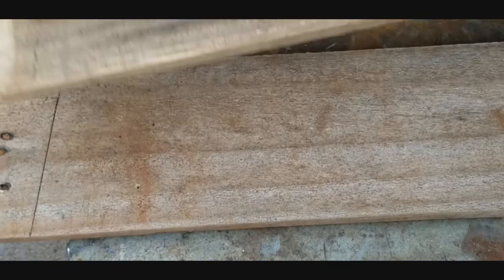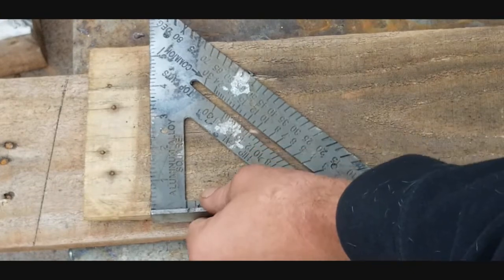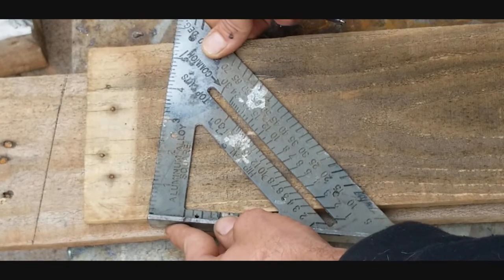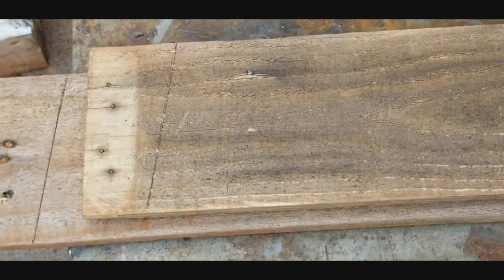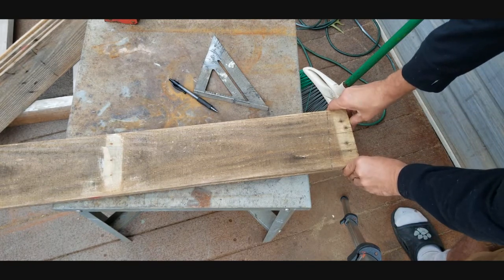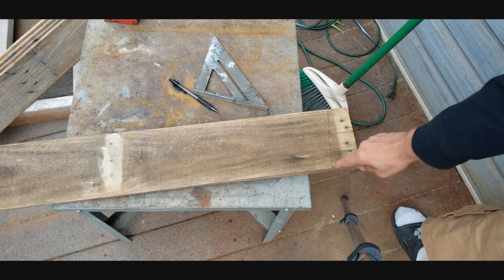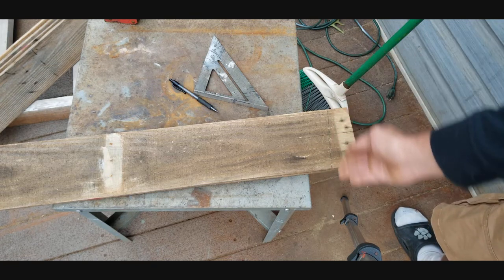Do the same thing with another board — avoid any nail marks or cracks. Stick it on the edge, cock it back nice and straight until you get the 10-degree mark, then pop your line. Then cut both boards at the same time, lining them up off one mark line so both boards come out the exact same.